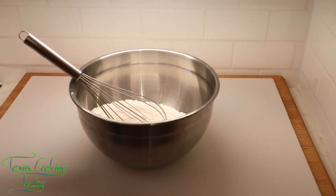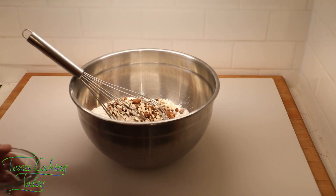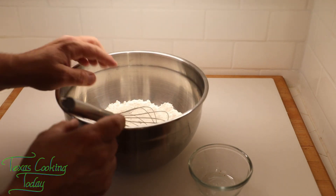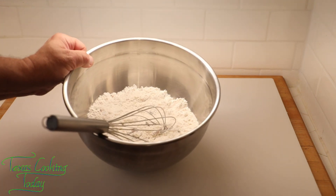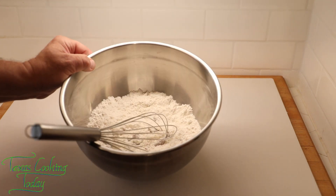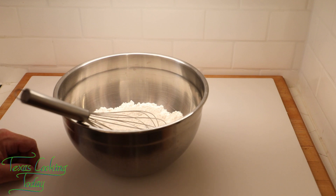Now the next thing we want to do is put in the other ingredients, like these nuts — I'll pour those in. I'm also going to put my cranberries in the flour before I add the liquid, because we want the cranberries coated with a little bit of flour so that they will remain suspended in the muffins and not fall to the bottom.